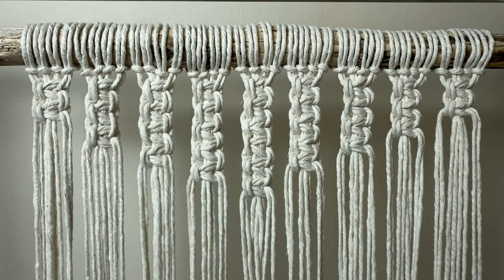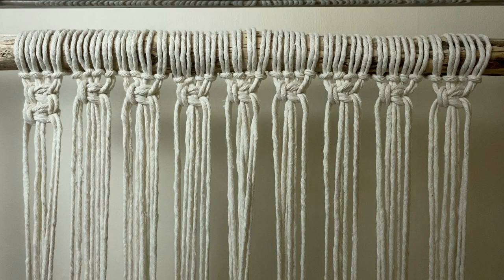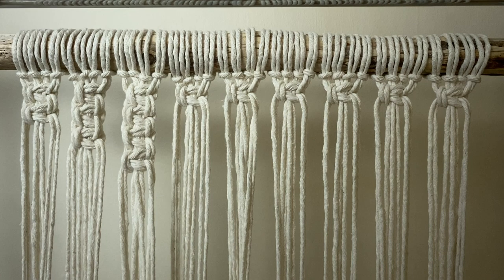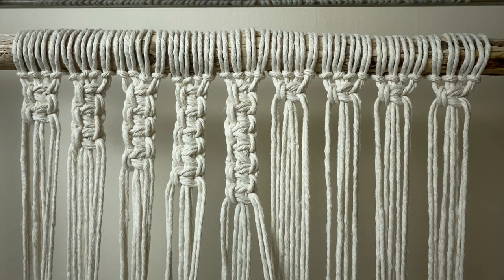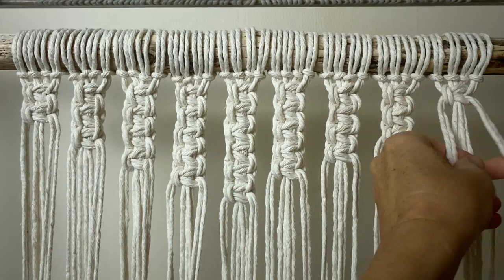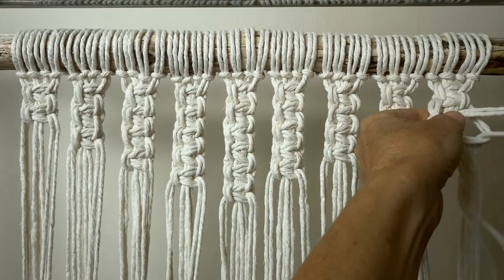Now we're going to do this pattern at the top with the square knots — essentially adding 1 more square knot per column until we get to the middle, and after the middle we'll start decreasing by 1. So on the left we'll have 2 square knots on top of each other, the next column 3 square knots, then 4 and so on. Do this to the other side — on the 6th column decrease by 1, and on the far right you'll just have 2 again.